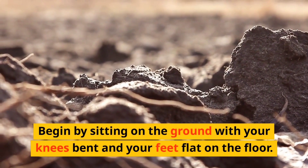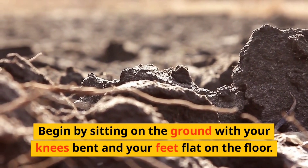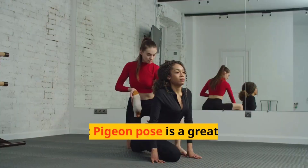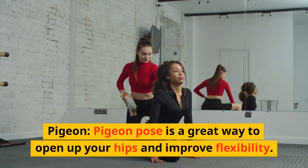Boat. Boat pose is a great way to strengthen your core and improve your balance. Begin by sitting on the ground with your knees bent and your feet flat on the floor, then lift your feet off the ground and extend your arms out in front of you.